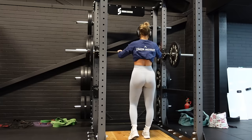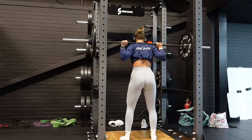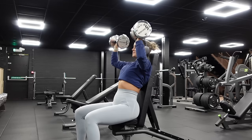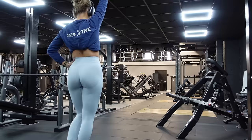I did one set of 12 reps just with the bar to make sure the movement felt good before adding weight. Let me demonstrate what not to do — maybe don't take your shoes off while you've got a barbell on your back. Watching that back I was like, that was so stupid — gym 101 of what not to do. But I did live to tell the tale. I did four sets of eight reps — not super heavy because I had a long run the next day so I didn't ramp up the weight too much.